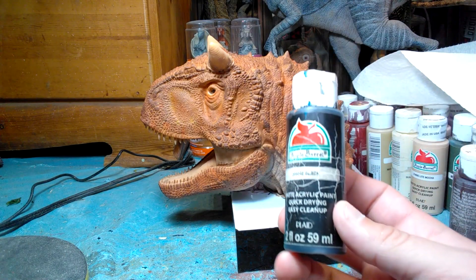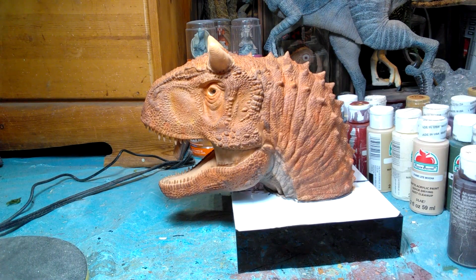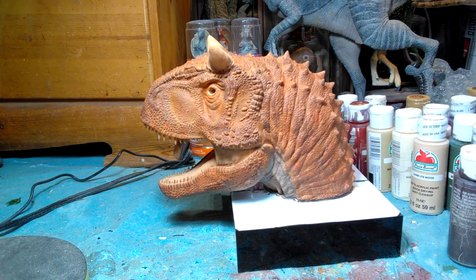So now we're going to apply black. Pretty simple, but obviously the Carnotaurus has quite a bit of black on it in the film, so let's go ahead and get that started. This black has also been watered down, so it applies in a little bit of a smoother way.